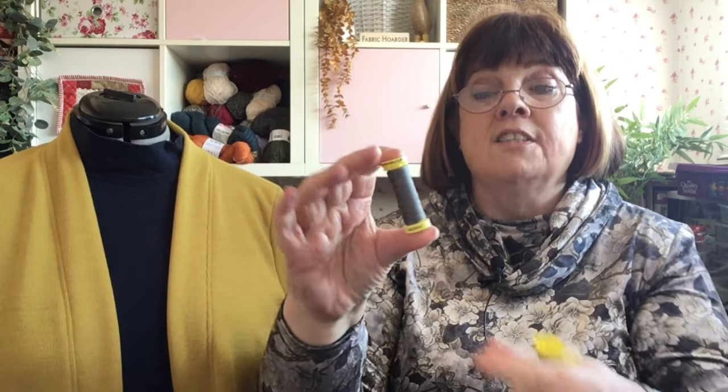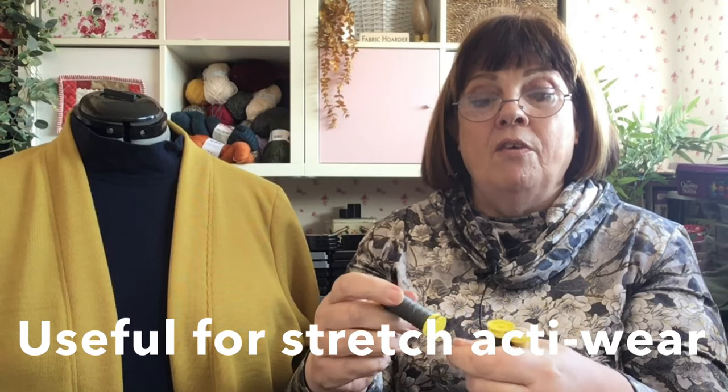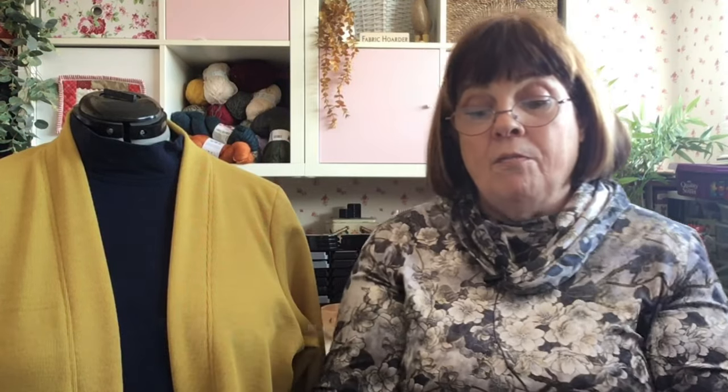Mariflex thread is for sewing flexible seams, so it's for your knits. Instead of sewing traditionally on the sewing machine with your zigzag stitch, you can use a straight stitch using the Mariflex because it's got this elasticity in it. It's not like sharing elastic where it will give you a big stretch, but you can certainly feel some tension there. It does claim to give you 80% stretch on your seams because it adapts to the stretch of the fabric.